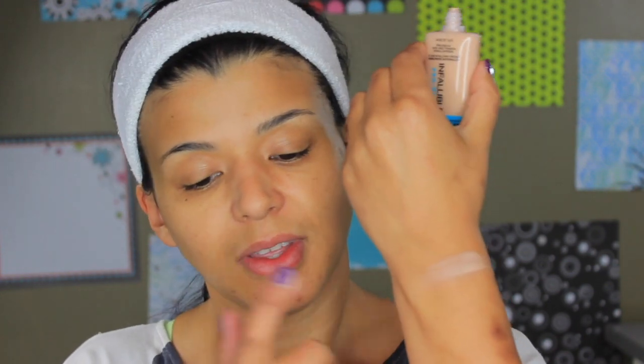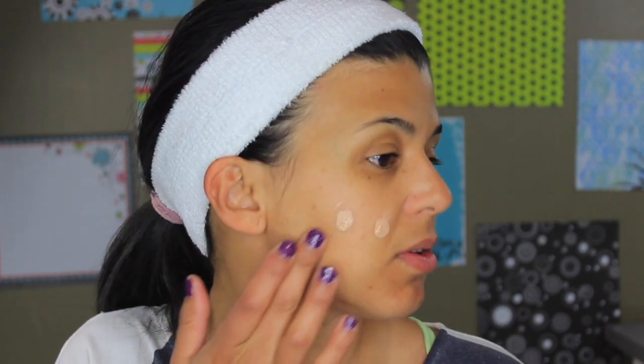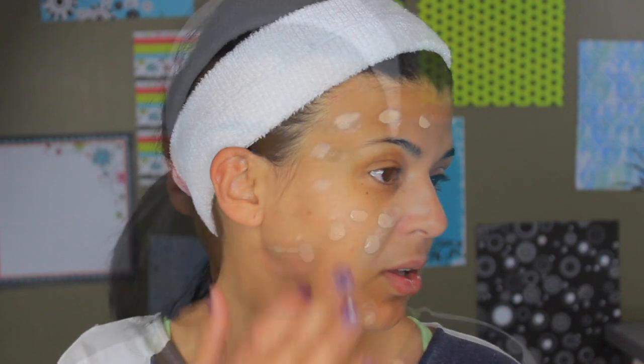The color I got is 207 Sand Beige. I just barely opened it and it seems very liquid. I did a swatch — my face is a bit lighter so I'll start applying it and see if it actually matches. I'm dotting it on my face and applying it on the right side with a beauty blender.